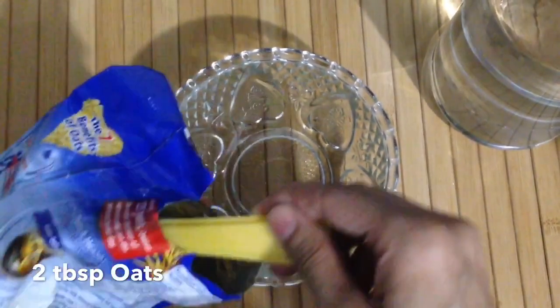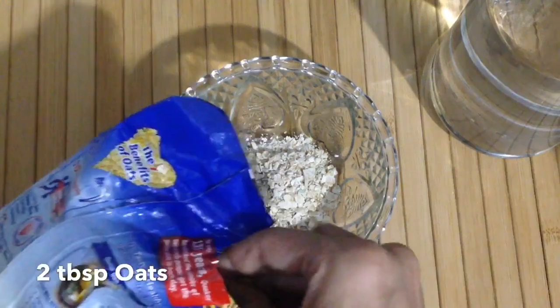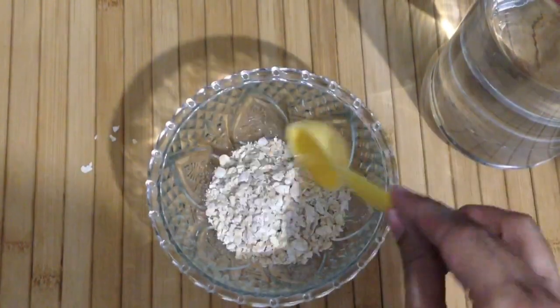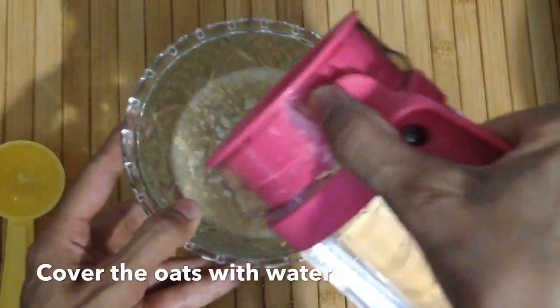So let's start making Oats Milk. For the first, 2 tbsp oats. These are quick oats, which are easy to get in the bazaar. You can use any brand of oats. We need to cover it with water.